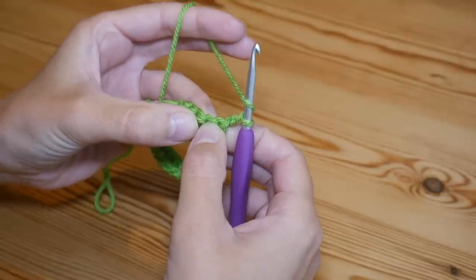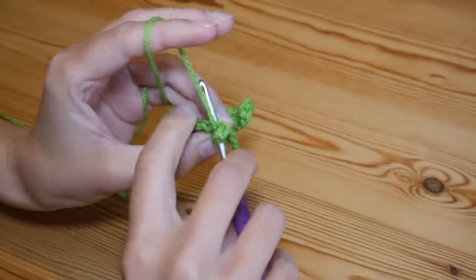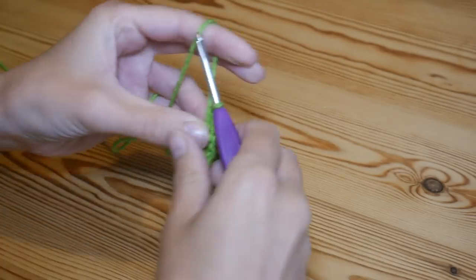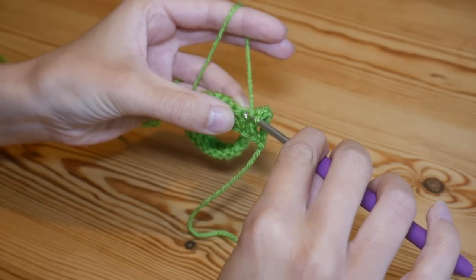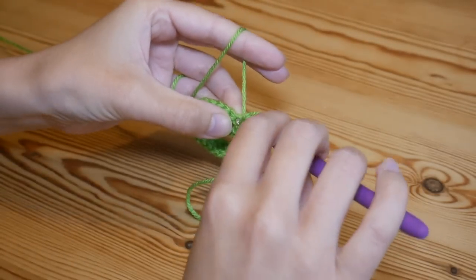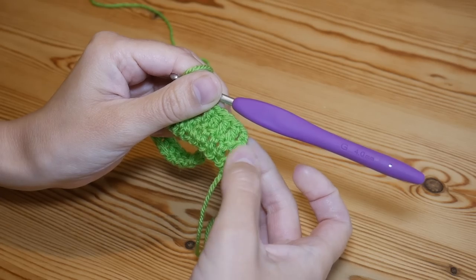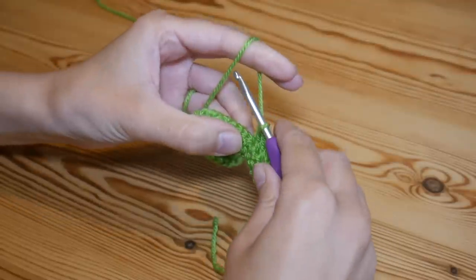Your next treble will go into the next stitch along. Yarn over, go through the next stitch, make sure you go through the whole of that stitch getting the V on the top, and complete your treble. We want five trebles next to each other — including the chain two that counts as one — so work trebles into the next four stitches to give you five trebles total.